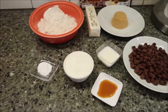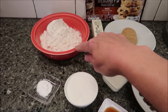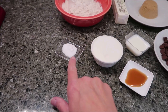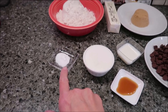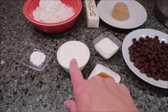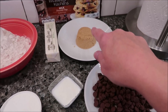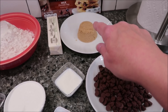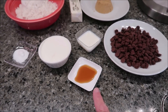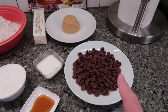And these are the ingredients you need: one cup plus two tablespoons of flour, half a teaspoon of baking soda, one stick of butter at room temperature, a fourth cup of sugar, a fourth cup of light brown sugar, half a teaspoon of vanilla, two tablespoons of milk, and half a cup of chocolate chips.